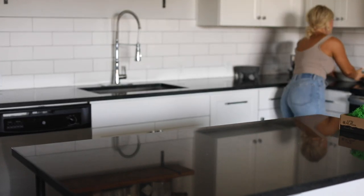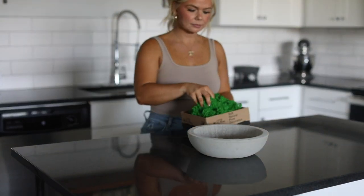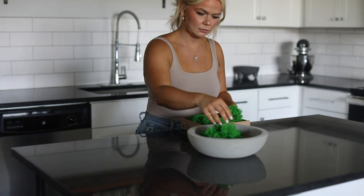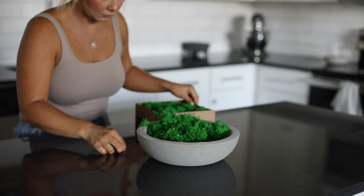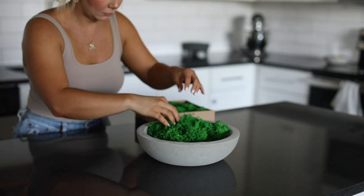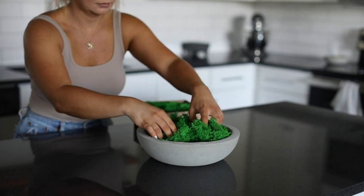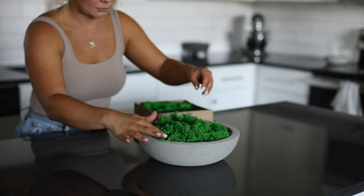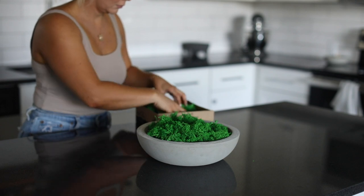If you don't want to make a candle and just want a decorative bowl, I thought it would be really pretty to add moss. This moss was very bright green — not the color I'd normally choose — but I've seen concrete bowls with moss in Restoration Hardware and other luxury stores, so I wanted to show this option. I am going to be purchasing a different, more muted color moss.